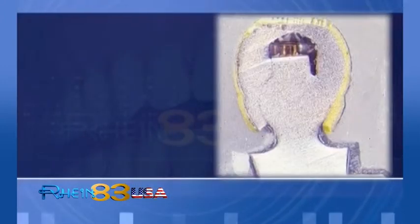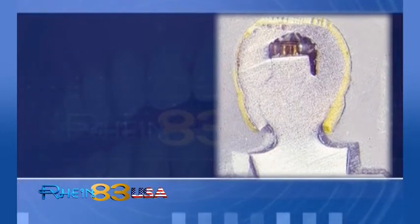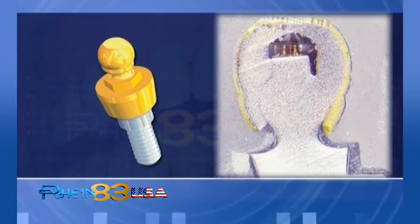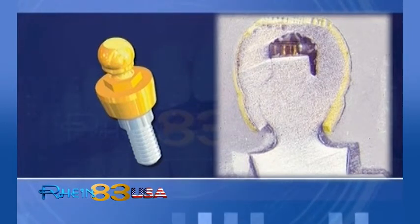Step-by-step procedures both for clinical and laboratory are illustrated in the catalogue. Carefully follow video instructions. SpheroFlex Grade 5 ELI titanium. Precision mechanical connection reduces or eliminates traumas from denture insertion procedures.